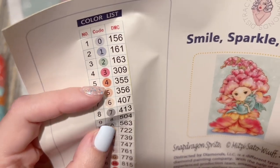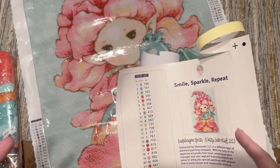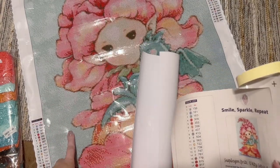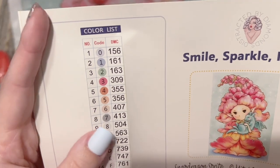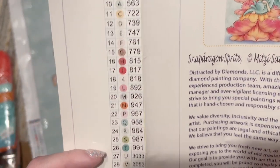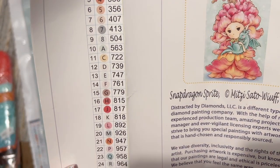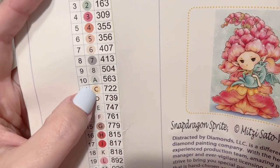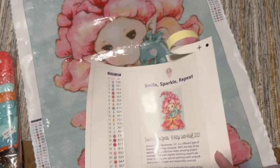We also have a set of pre-cut stickers, which is really convenient for kitting up. I'll take these diamonds and put them into storage containers, put these labels on those containers, and then I just have to look at the symbol on the canvas, find it on the container, and grab my color. They use the DMC color code system, which is what most diamond painting companies use. The symbols are entirely alphanumeric, and they skip ones that risk looking too similar — no 8 and B together, no 0 and the letter O. Smart! There are 40 colors in total.